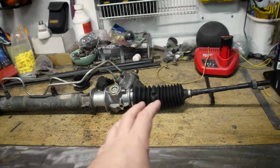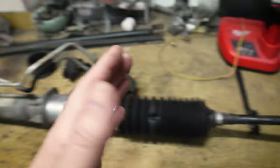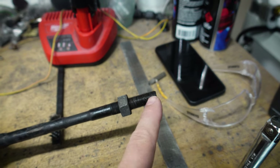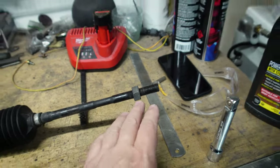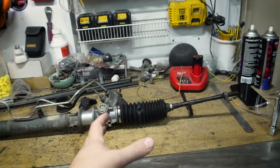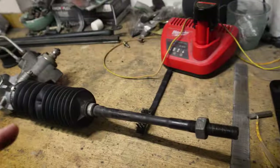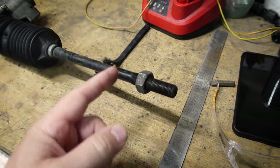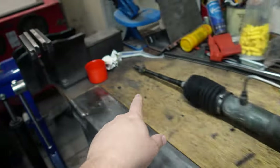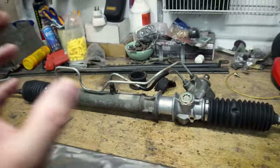Before we get into tearing this thing apart, there's one thing I want to do to save us hassle down the line — make sure I know which rod end is on which end of the rack, and the distance from the nut to the end of the arm, so when we put it back together we can get it roughly close. If you don't pay attention to where these are, the toe will not be correct and it won't drive properly. No matter what you do, you'll have to get an alignment after this. But at least this way it won't be a horrible experience driving it to get that alignment done. I'm going to unwind the nut and count the number of turns on the way out.